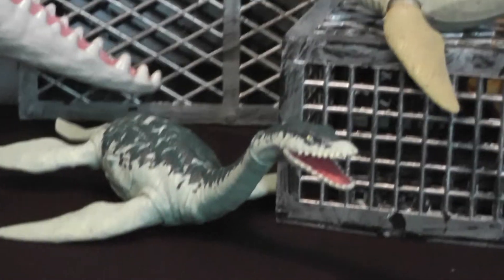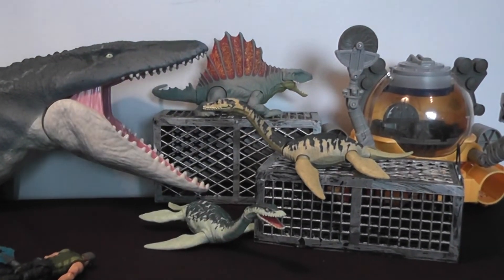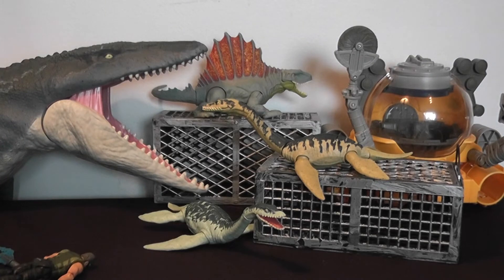I hope you guys enjoyed the review. I'll be posting more Dino Rivals stuff as I get around to it, and I hope to see you in the next video.